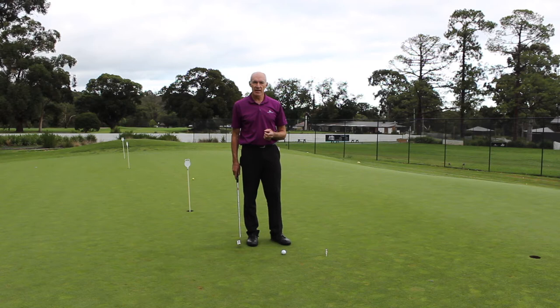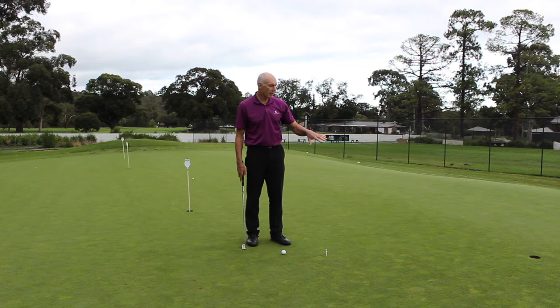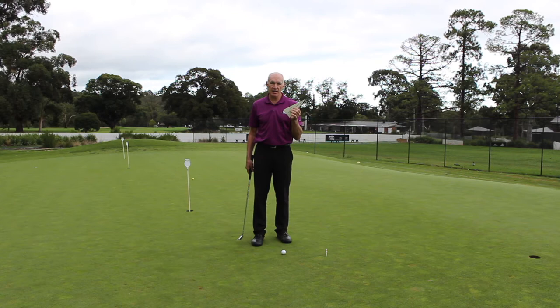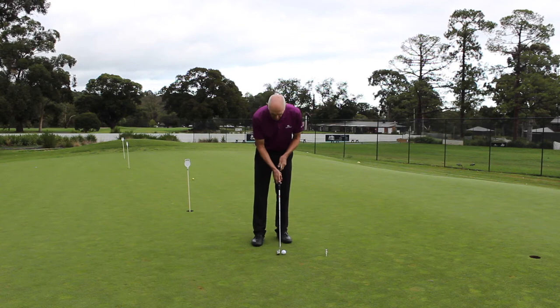One of the things I want to do at the start is make sure that my putter face is lined up as squarely to the hole as I can. The putt I've chosen here is a straight putt of about three meters — nine feet — and I'm going to use this piece of plastic, though you could just as easily use an envelope with a line drawn right down the middle of it.